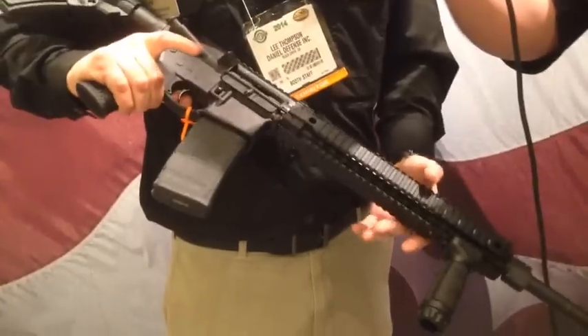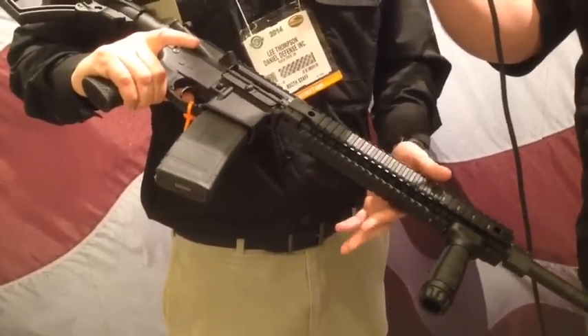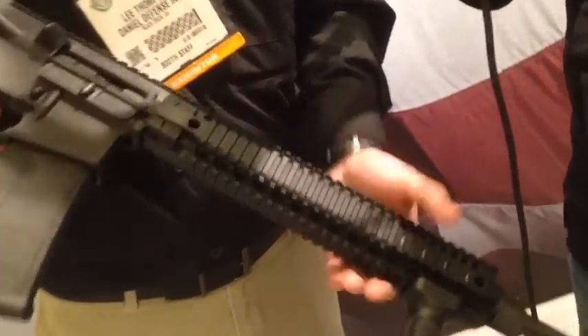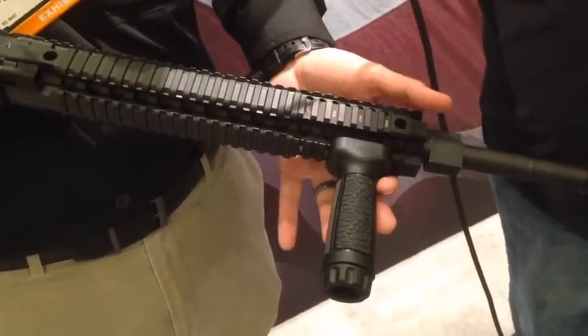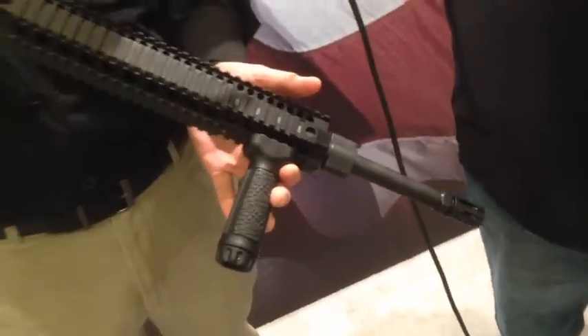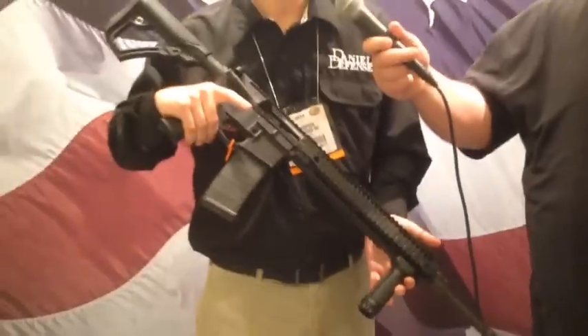With this rifle we're offering our 12-inch DD M4 rail. And as you can see, the gas block extends out forward of the rail — same configuration as you would see in a mil-spec Mark 12 SPR.